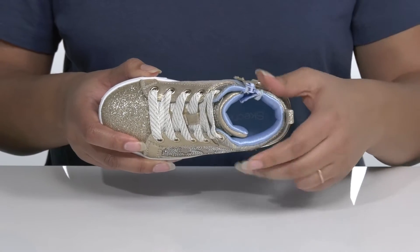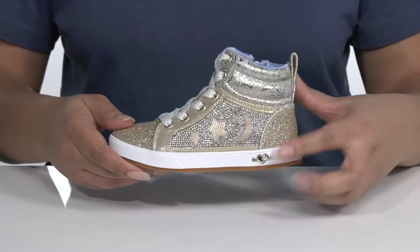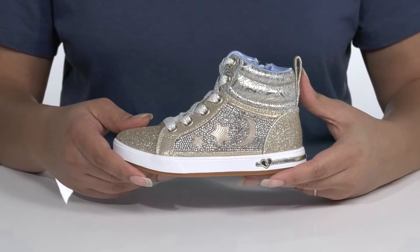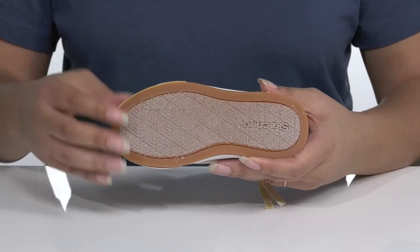A cushioned footbed keeps them comfortable all day. The midsole gives the shoe a little bit of contrast with a sturdy build that's made to last, all on top of a durable rubber outsole that is dual textured for traction.